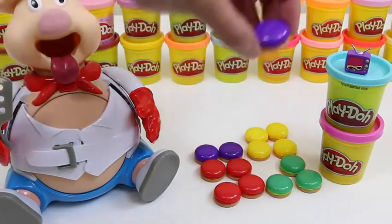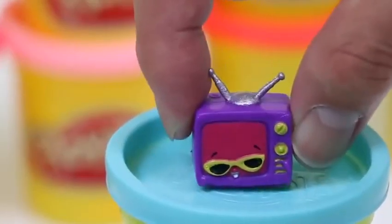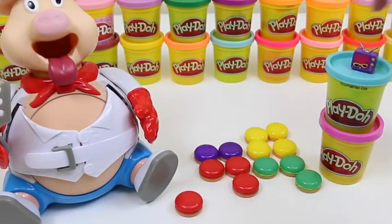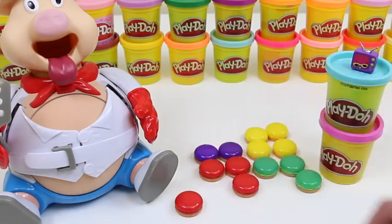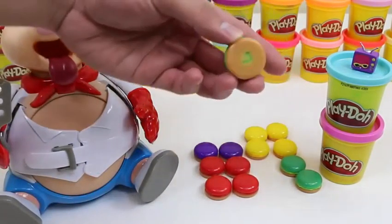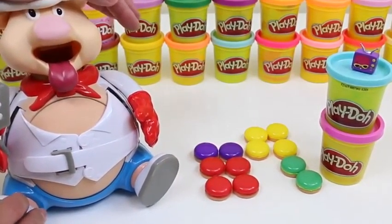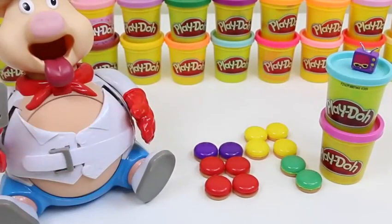I keep getting purple — one! Haha, you only got one! No worries! One more press. It's your turn — you got green! Four! One, two, three, four! His belly's getting bigger!